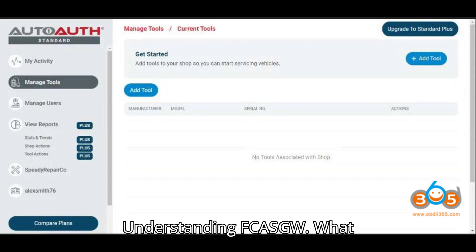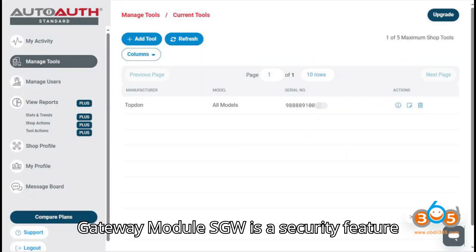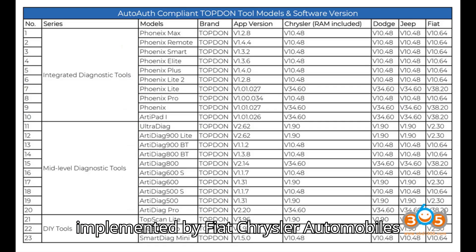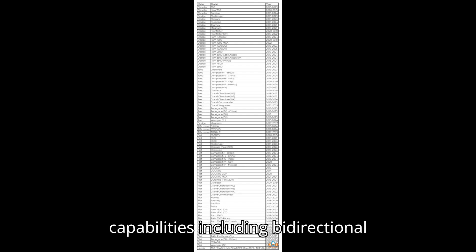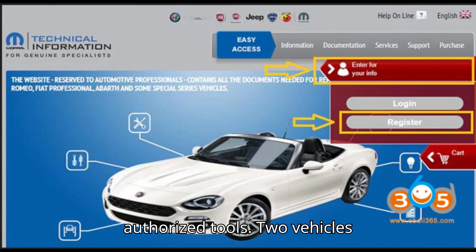Understanding FCA SGW: What is FCA U.S. SGW? The Secure Gateway Module (SGW) is a security feature implemented by Fiat Chrysler Automobiles (FCA) since 2017 to prevent unauthorized diagnostics and security attacks. It restricts diagnostic capabilities, including bidirectional testing and DTC clearing, without authorized tools.